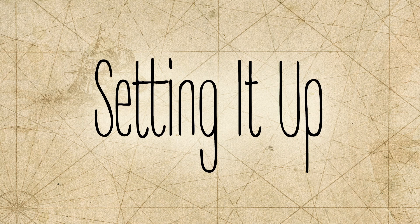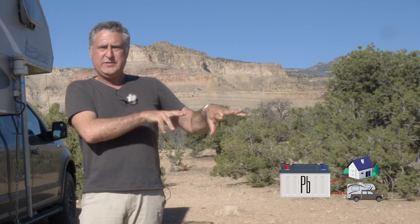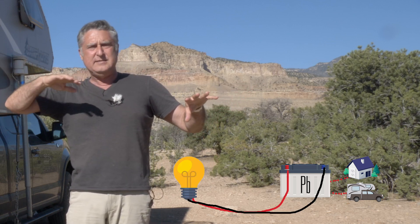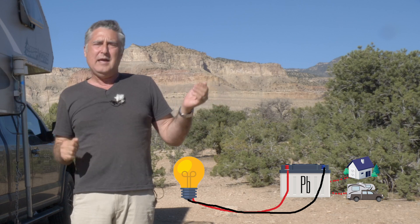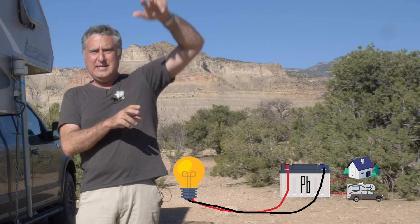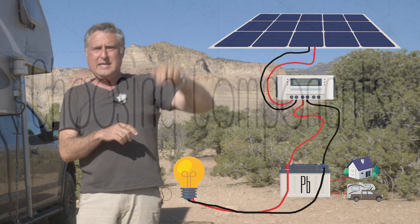What we're gonna do is start with that basic core: battery, charge sources, and loads — loads being your lights and your fans and everything else in there that runs off the battery. Now all we have to do to add to this is run a new line down from the solar panels going through a charge controller into the battery.